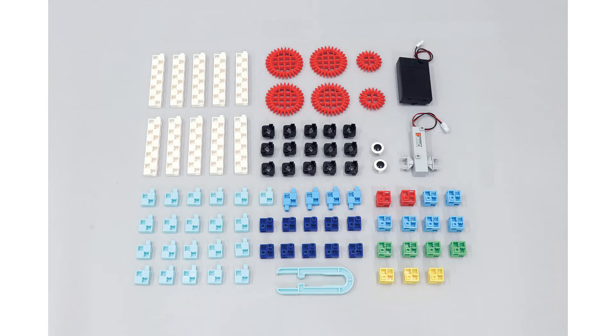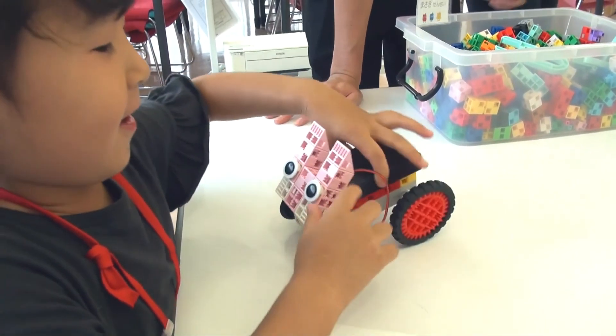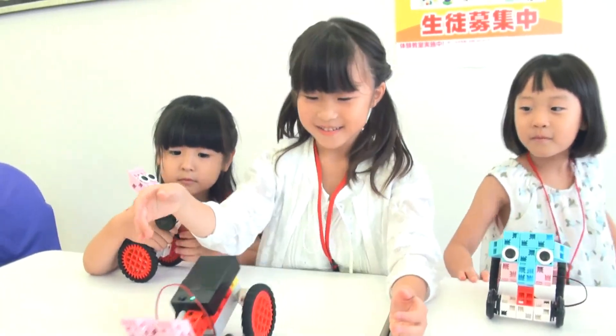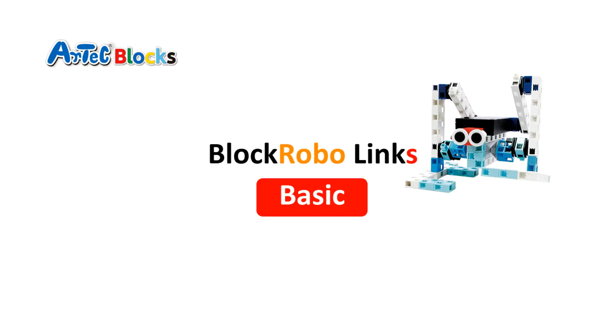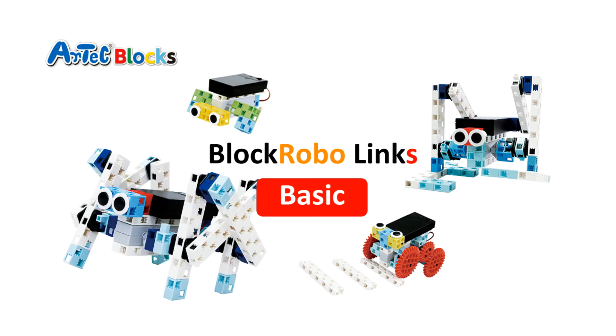The set includes the following arctic robo and arctic block parts. RoboLinks Basic is the perfect kit to allow children to make their first steps in the complicated fields of engineering and mechanics in a fun and hands-on manner.